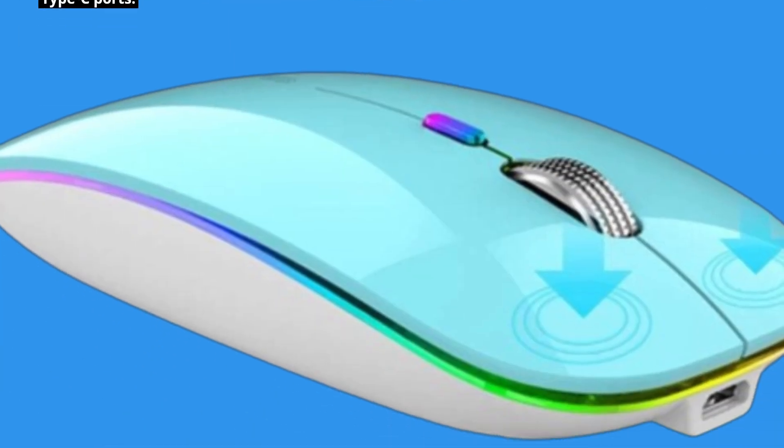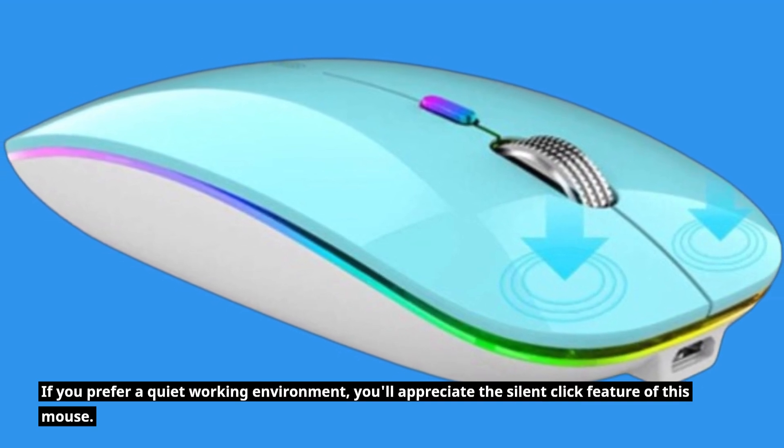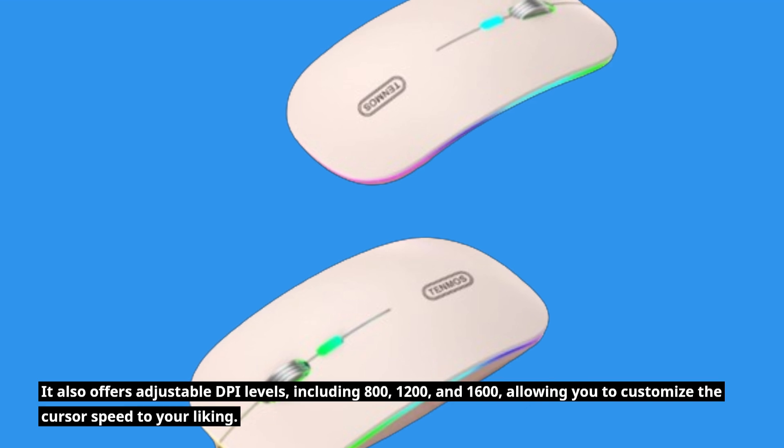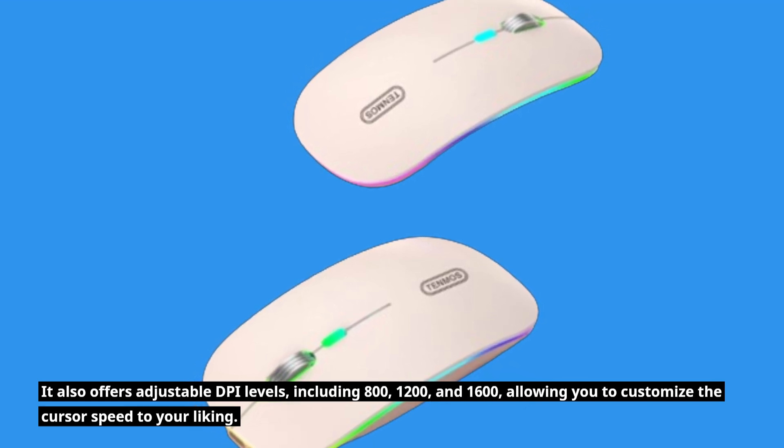If you prefer a quiet working environment, you'll appreciate the silent click feature of this mouse. It also offers adjustable DPI levels, including 800, 1200, and 1600, allowing you to customize the cursor speed to your liking.